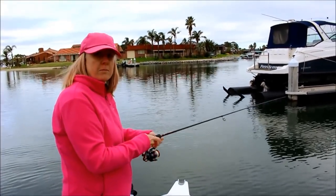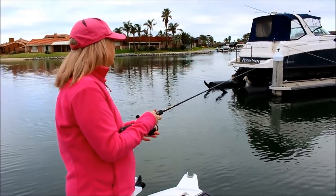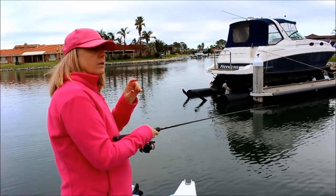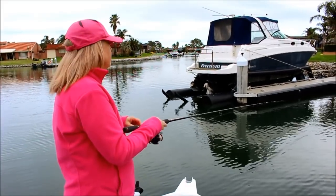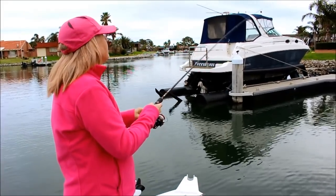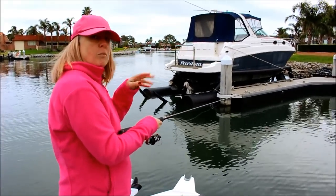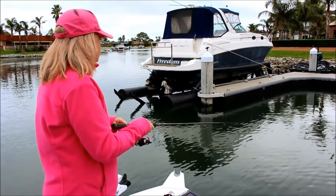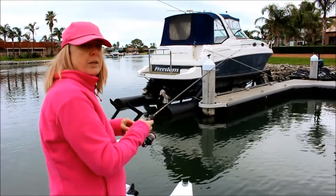Just casting my crab into this jetty, see if I can get a bream off it. Just let it sink, it'll flutter down, hit the bottom, just let it sit there. A couple of little jiggles just to make it wobble and move. And then bring it back — hit, yep, come on!